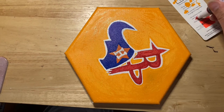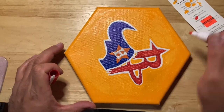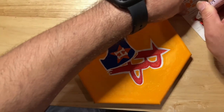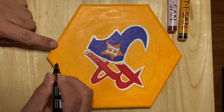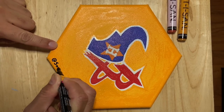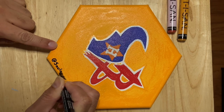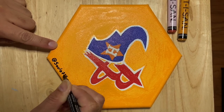I decided to go back with the red and give it a double coat because it did come out pretty light — so it wasn't the paint markers, it was just that specific color. I went ahead and double coated it, then had to hit it with the signature. Every artist's gotta leave their mark.